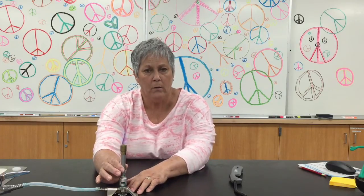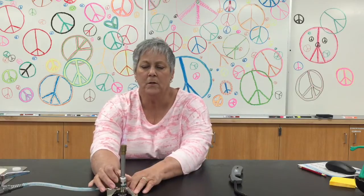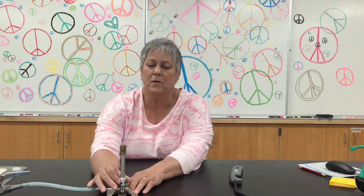This is called the barrel of the Bunsen burner, and you can adjust the mixture of gas and air by rotating the barrel. I'm rotating it counterclockwise right now and I'm getting a stronger blue cone, but if I turn it clockwise the flame becomes more diffuse. So just gently rotate that barrel until you get the flame where you want it.